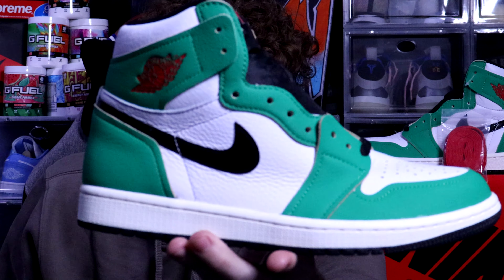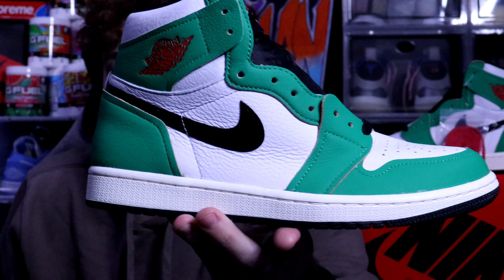Almost forgot — the swoosh is patent leather, which doesn't bother me. It does have a little bit of shine to it, but I feel like it gives the shoe a nice look, so I'm cool with that.